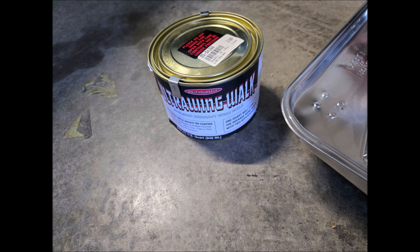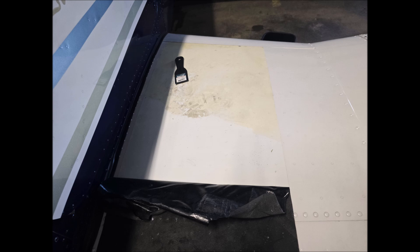This is the stuff we're working with — Ultra Wing Walk. This stuff is pretty awesome. As you can see, it's easy to take that off if you have the skateboard compound.